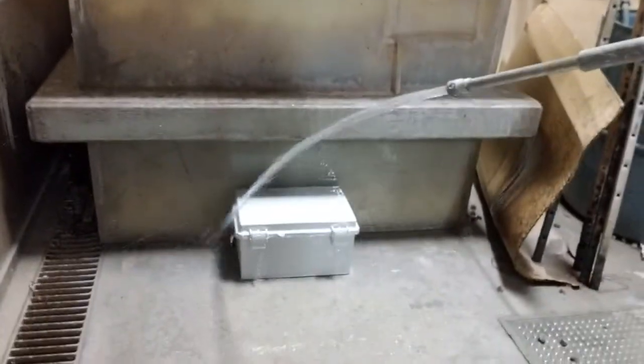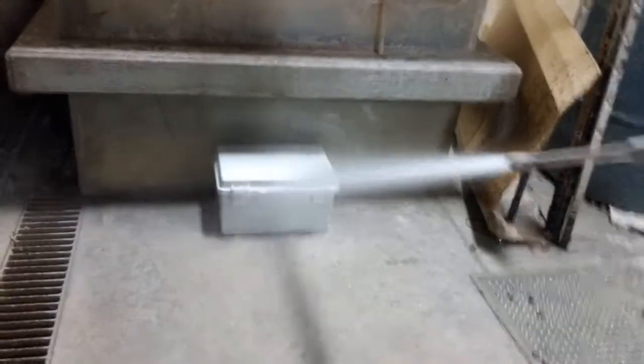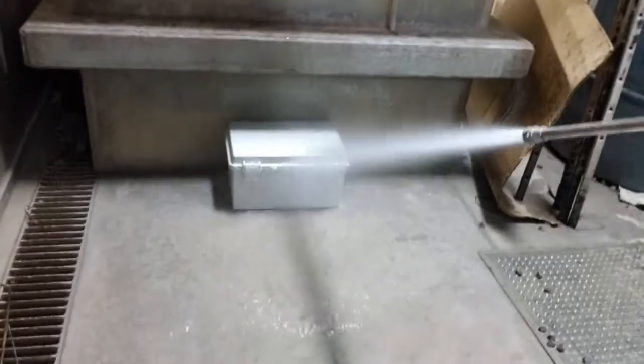With its plastic construction, it is also completely corrosion resistant and keeps all internal components dry, including my business card.